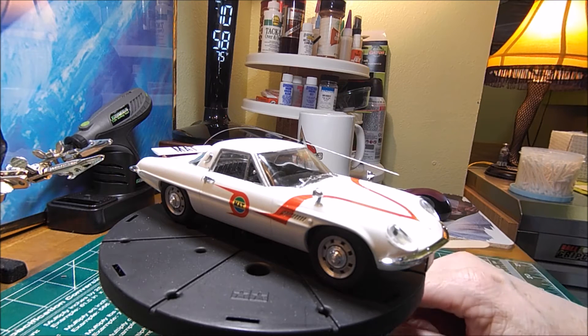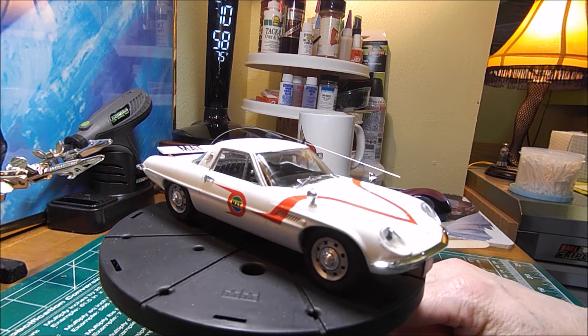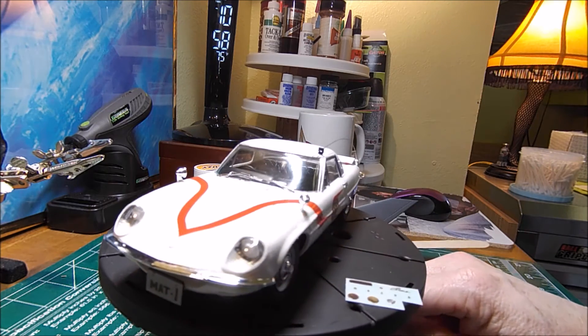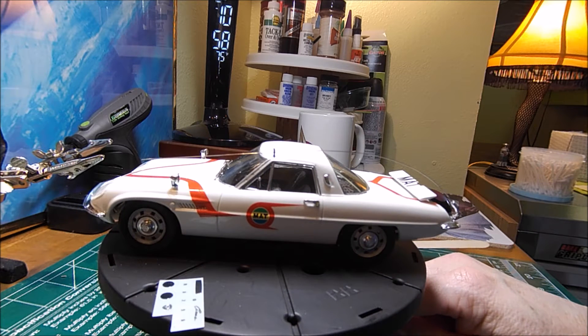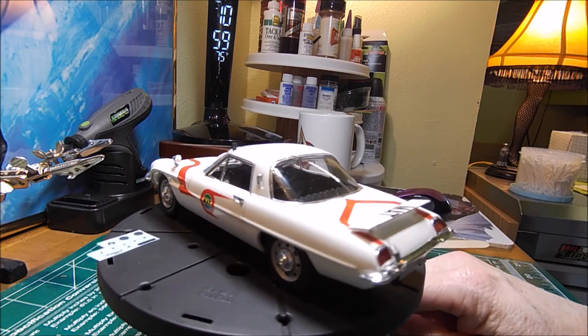Okay guys, well here she is. The Mazda from Ultraman is finally finished — almost. I'll explain that in a second. But this is my first Hasegawa kit and I was very impressed. It had lots of cool features and lots of stuff, and the fit was impeccable. Everything went together very well.